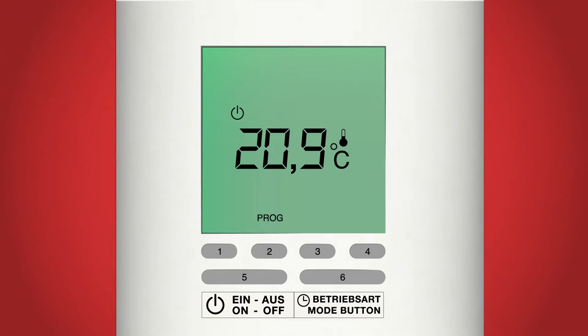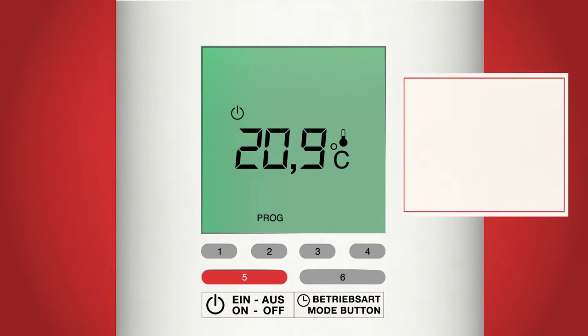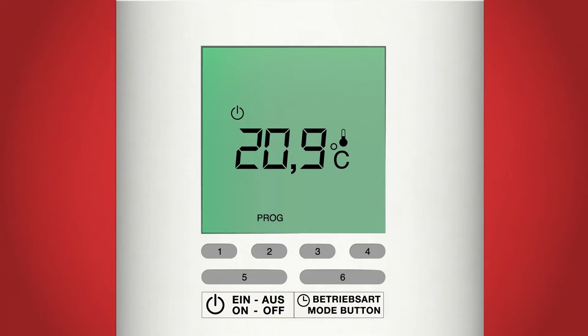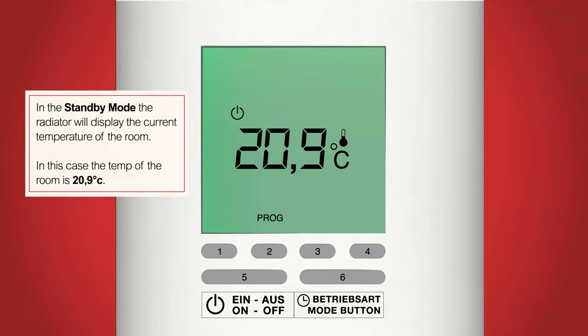Standby mode indicates that your radiator is off and will not produce any heat. We can turn the radiator on and off by pressing the on/off button, button 5. It is recommended that you use the on/off button, as while the radiator is in standby mode it will keep all your settings saved and has very little energy consumption — roughly 20p a year — whereas turning your radiator off at the wall will cause you to lose any settings, meaning you have to repeat all the programming. While in standby mode the radiator screen will display the current temperature of the room.